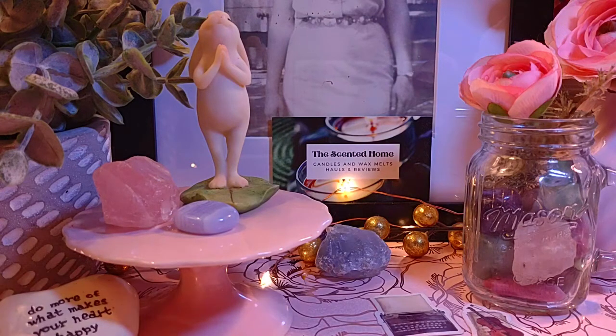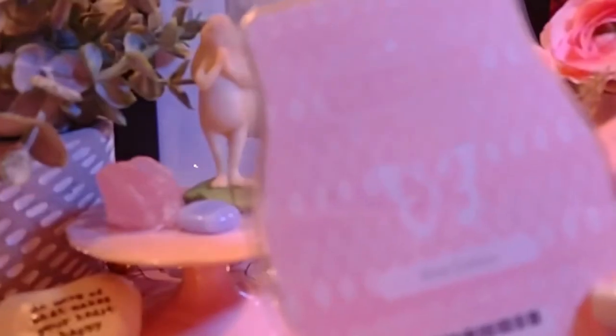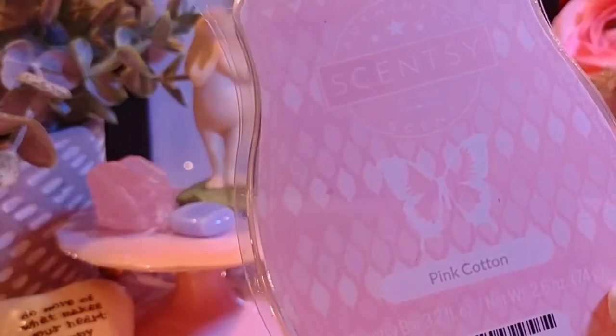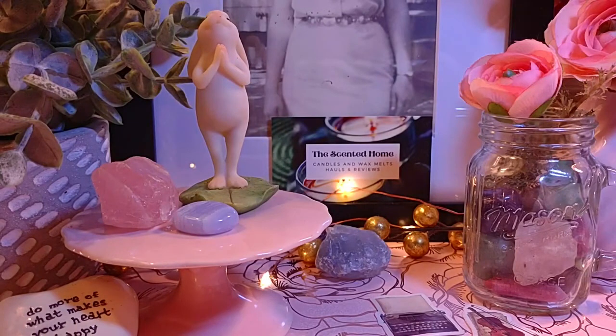Next is Pink Cotton — definitely one for the living room. The notes are clean cotton, pink berry, and vanilla sugar. It's very strong and lasts quite a while — definitely a laundry scent with berries. I used to have it in my Scentsy Club. I have two or three bars, which I think is sufficient. I like it, but it doesn't knock my socks off anymore. Our preferences do change.